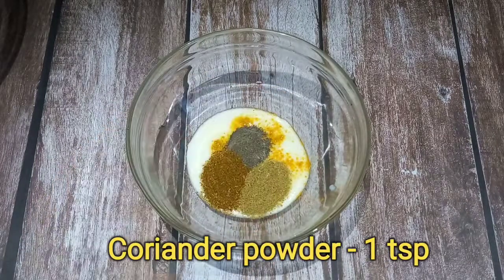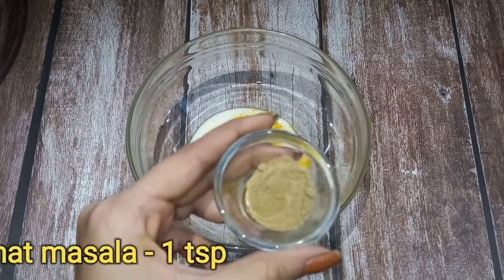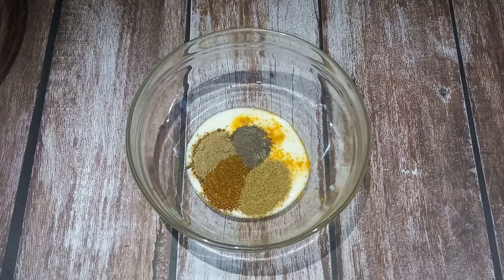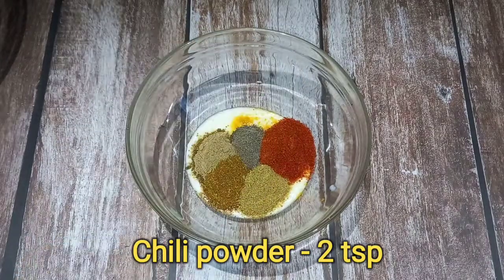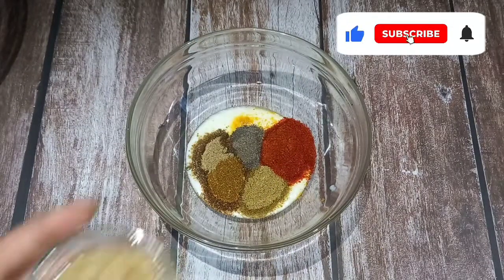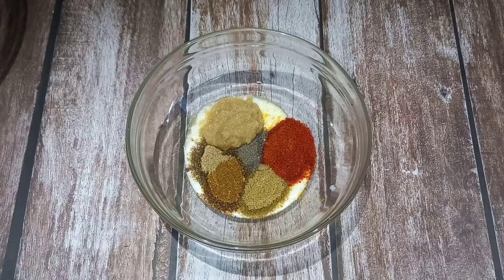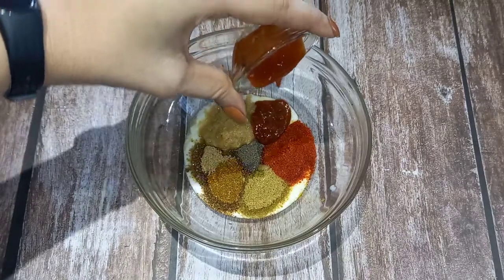I will also add 2 teaspoons of pepper powder, 2 teaspoons of ginger garlic paste, and 1 teaspoon of chili sauce.